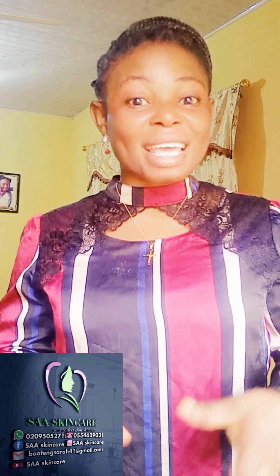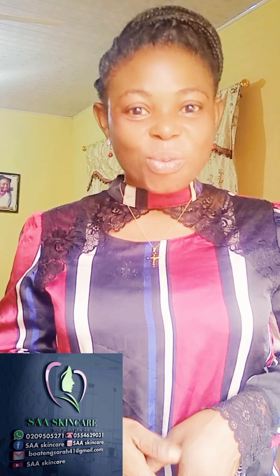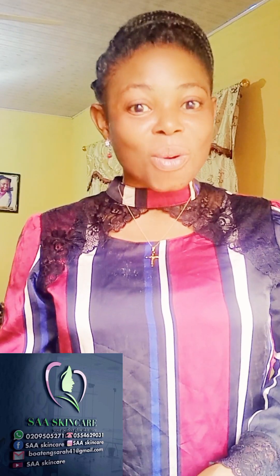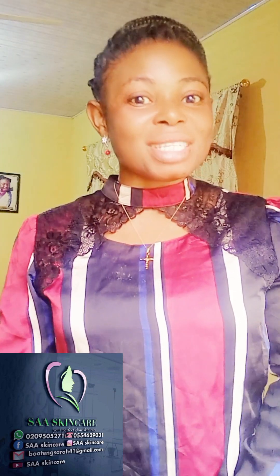Welcome once again to my channel, Sar Skincare. If you are stopping by for the very first time, you are highly welcome, and to my old and new subscribers, God richly bless you. In today's video, I'm going to show you a caramel shower gel. This shower gel is very good — if you want to brighten or tone your skin, this shower gel is for you. It's a tutorial involving only three ingredients, so it is simple to do by yourself.